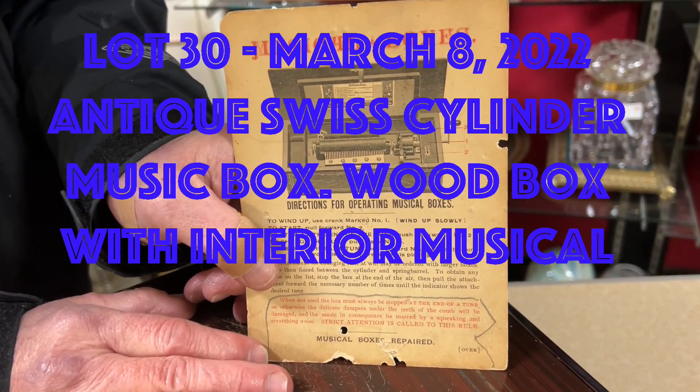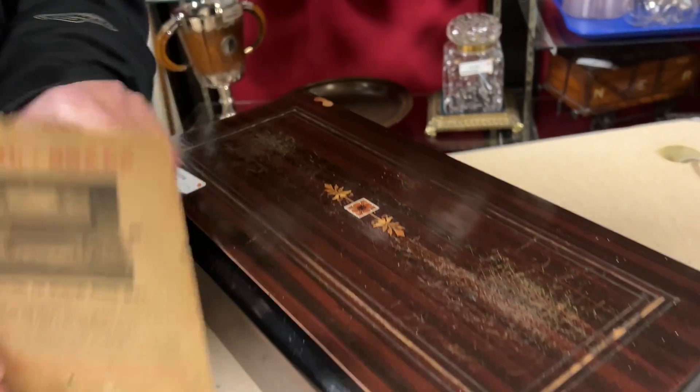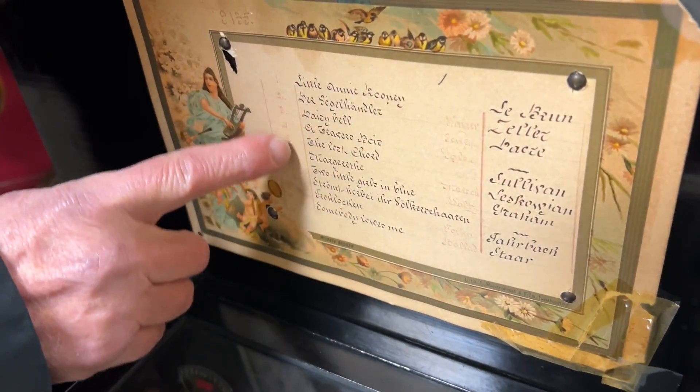This is the instruction card for this antique Swiss music box. Inside the box you'll see a list of 10 different songs that it plays.